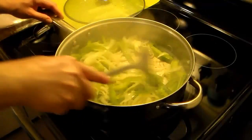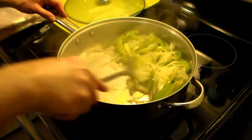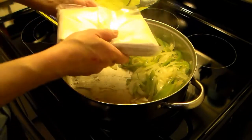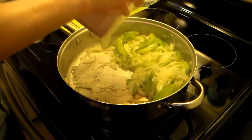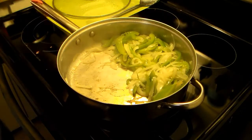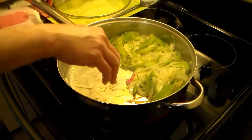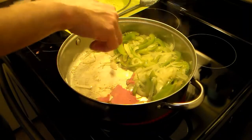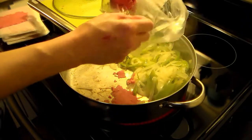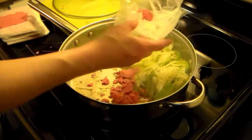Now that my peppers and onions are sweated down — that's about 10 minutes — I'm going to move them to one side of the pan for now. I have some sandwich Steakums, the frozen thin-sliced steaks. This is a 14-pack. I'm just going to go ahead and crumble them all in there and break them up into pieces.